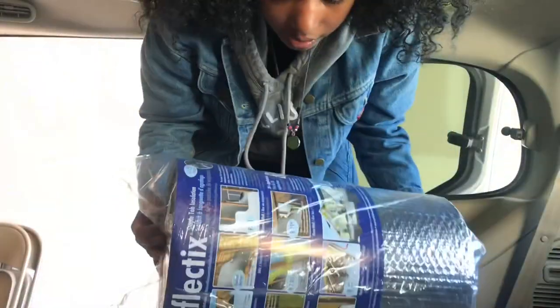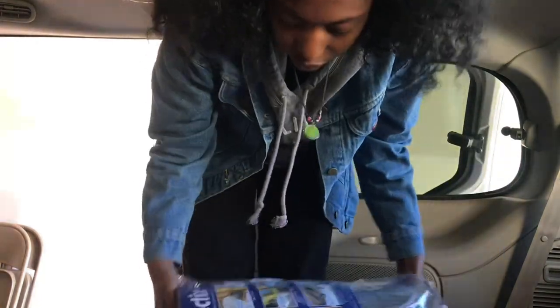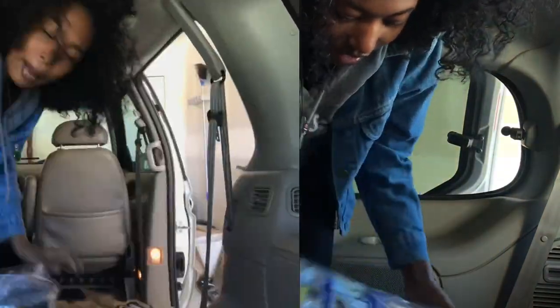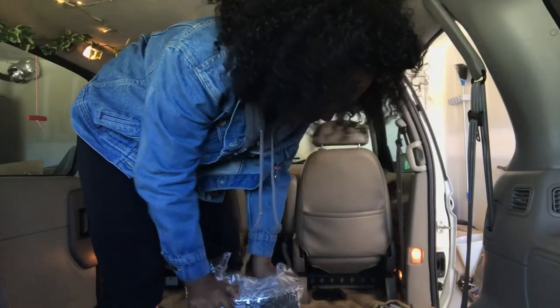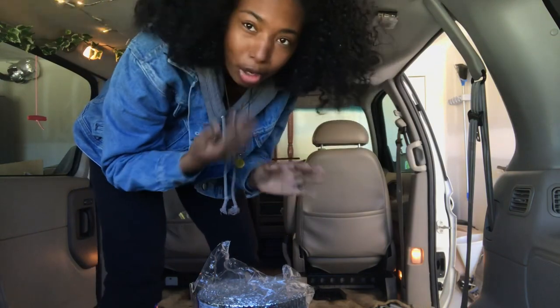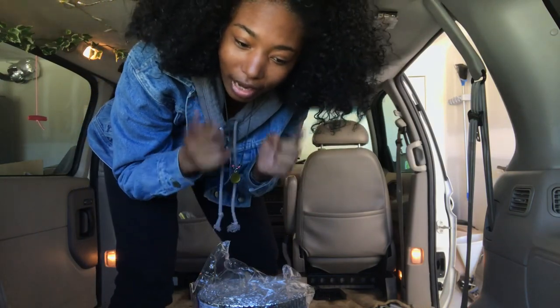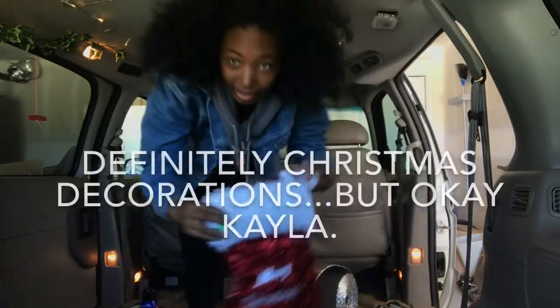This is the insulation that I got. I'm going to need some scissors, but right now I'm just going to measure stuff — not properly, just an eye measure because I'm not about to do it properly.